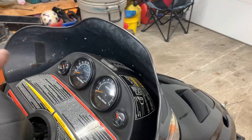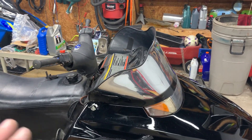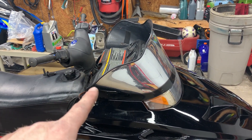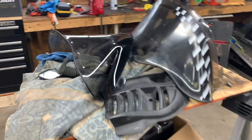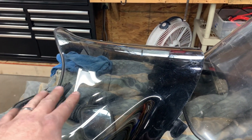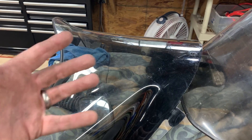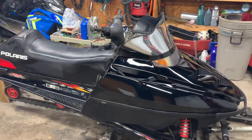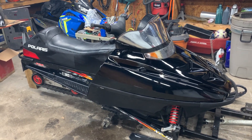We're not going to use that as a permanent windshield — it's really just there to give inspiration of what we want to do. I'm going to use it as a template over the mid-height windshield, cut it down, make it a low windshield, and paint it black on the back side. We're going with a complete murdered-out sled — everything's going to be black and it should look pretty sharp.